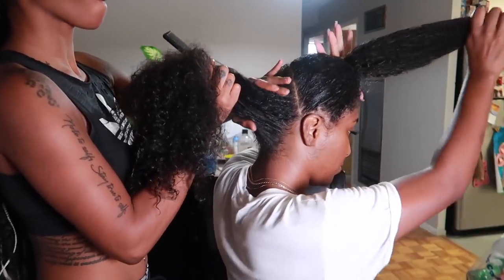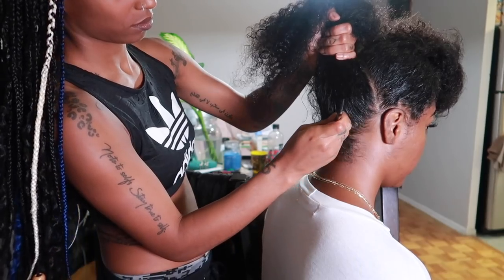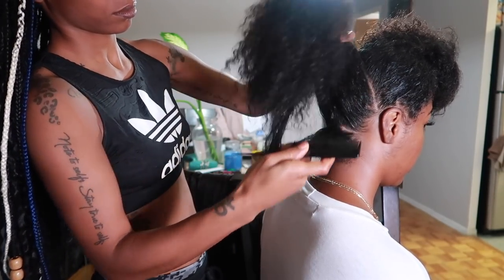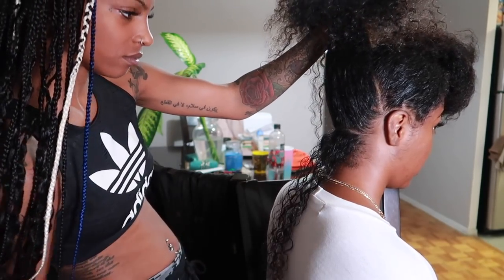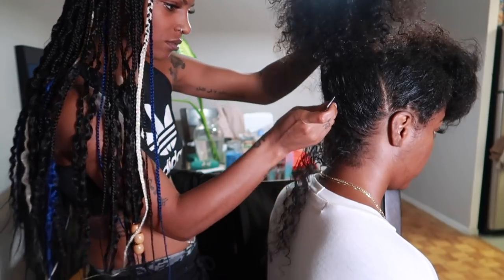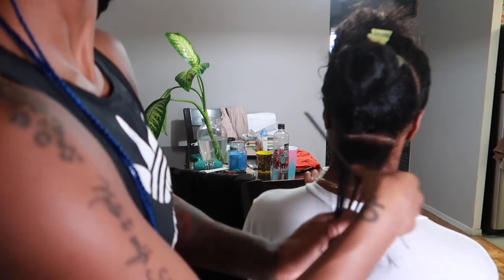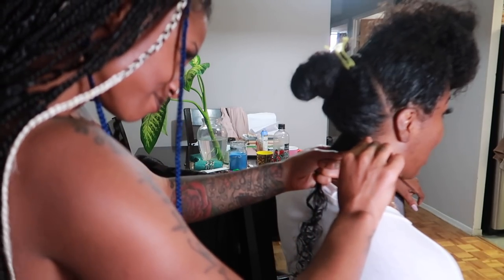That's why I opted to leave it wet, and it turns out it was a lot easier to do my hair this way. The first thing Bonds did was section my hair off into a half section, then she's creating a smaller section starting from the bottom. She's going to feel out how many parts are needed in each section before she starts braiding.